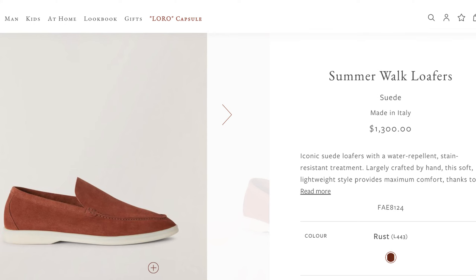These shoes retail for $1,300. They fit true to size — I'm a 10 and a half US, so I got a 43.